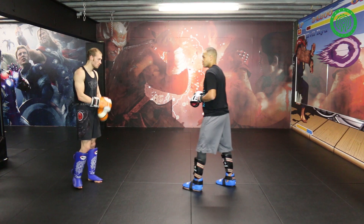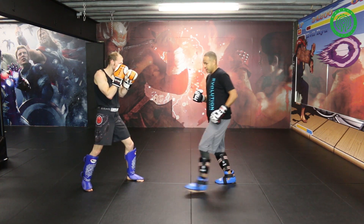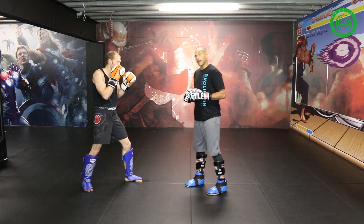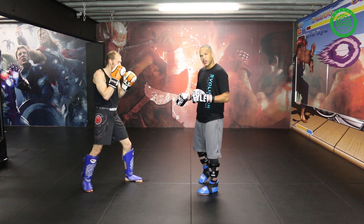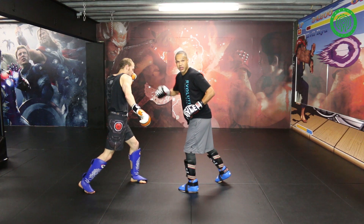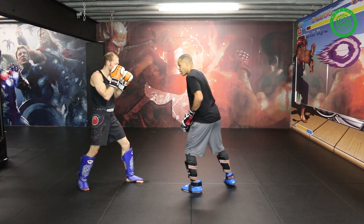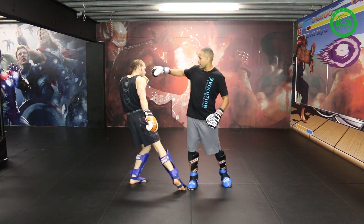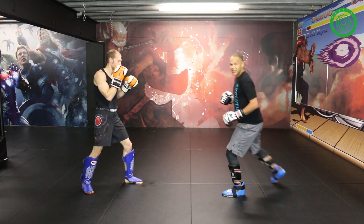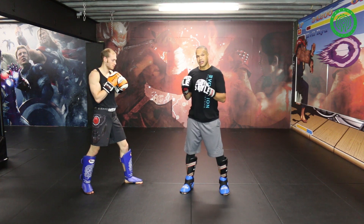I'm going to show you first from a closed stance. If he's throwing this rear leg low kick at me, ideally I would want to throw my spin kick from an open stance. However, this is a very small window. When everybody throws their kicks — especially low kick fighters, Thai fighters, or Dutch style — their hands also drop. See how there's this window right here for the spin hook kick? At the same time as that leg kick is coming, you're going to pull your lead leg away and flash that hook kick right into that window.